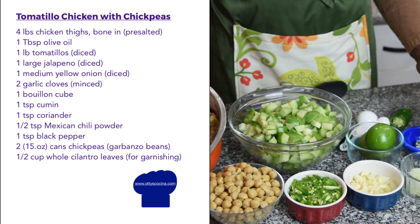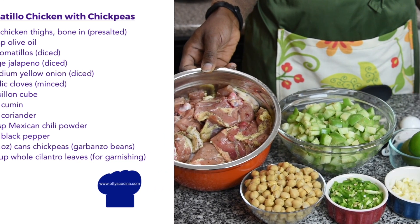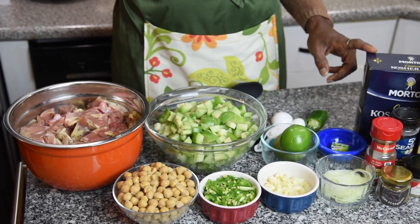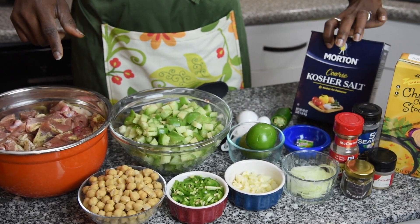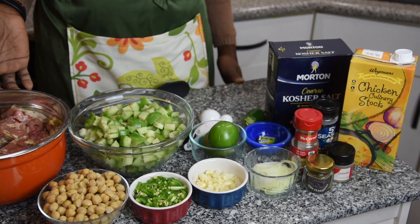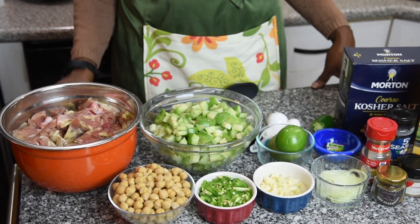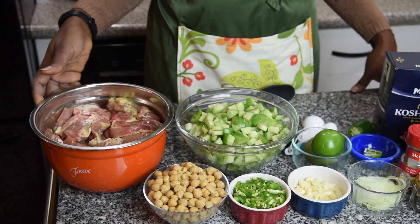For the chicken, every time I know I'm going to be making a chicken recipe I try to salt the chicken the night before. The one thing that does for you is it makes the chicken so moist and so tender. The best salt to use for that is kosher salt — I use Morton's coarse kosher salt. Once you salt it for a maximum of 24 hours, even just regular boiling with a little bit of pepper, you're not going to believe the difference it makes. This is already salted and ready to go.